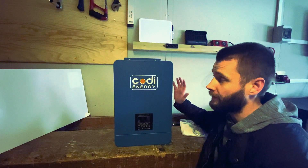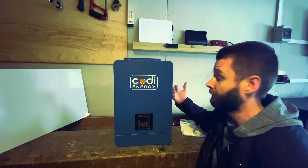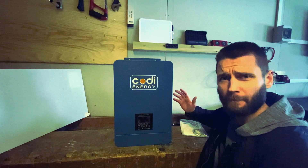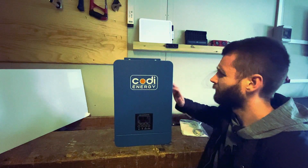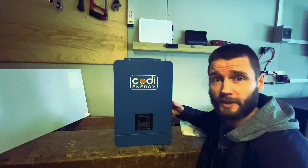First glance of this unit — personally, I like the color. It's neat, it's small, it's really small. This unit is only $400 on AliExpress.